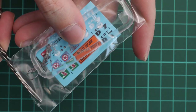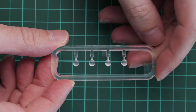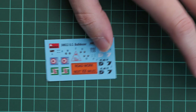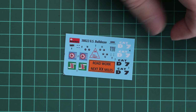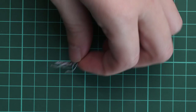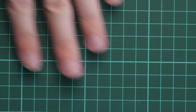Next we have another sealed plastic bag containing clear parts, decals, and a thread which will be used for the towing cable. The clear plastic sprue has lenses for the headlamps and molding quality looks fine. The small decal sheet has nice printing quality from Decograph, including decals for the tires — more than enough. The nylon thread for the towing cable is a great inclusion, as some MiniArt tank kits don't include any metal wire.